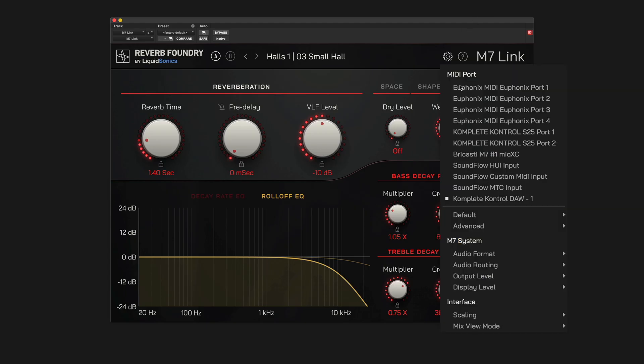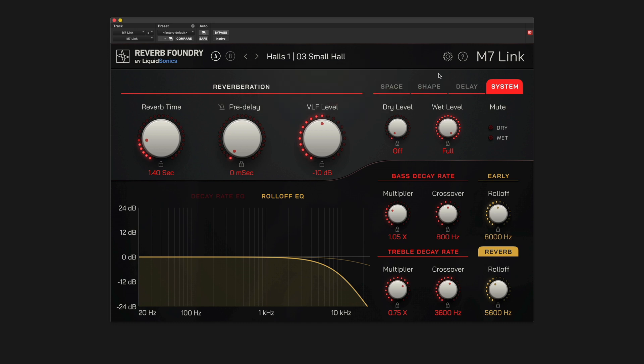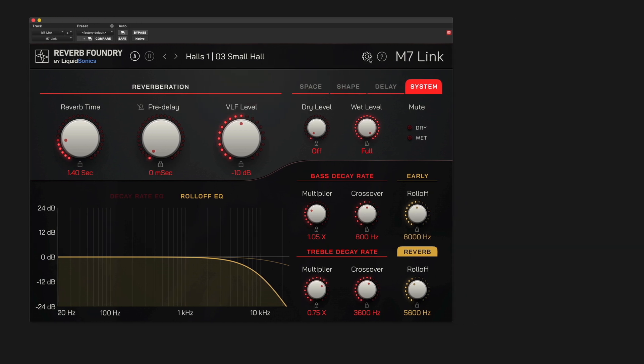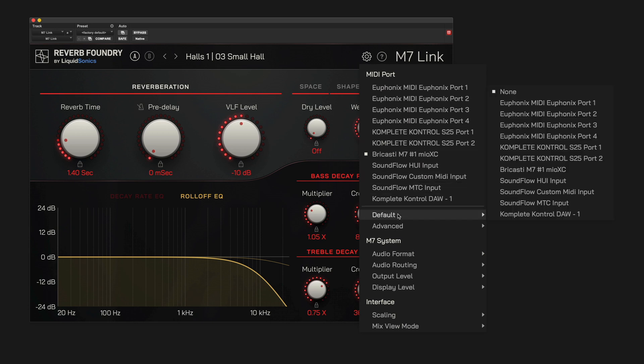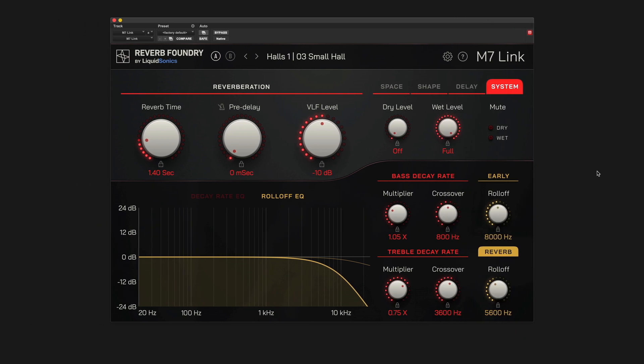Click the cog icon in the top menu bar to pull up a drop-down menu with system settings. Select the appropriate MIDI port to connect M7-Link to your M7 hardware and you're good to go. If you only have one M7 in your system and your MIDI device setup does not change very often, you can avoid this step every time by setting a default MIDI device from the settings menu. Then, every time you open a new instance of M7-Link, it will automatically attempt to make a connection to your M7 using this MIDI device if it is available.